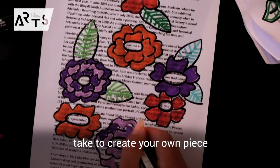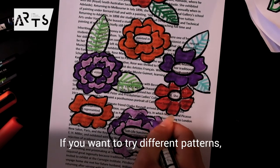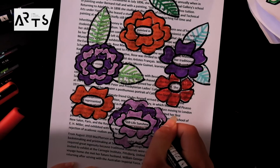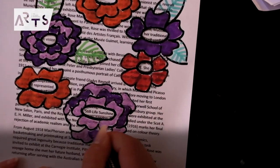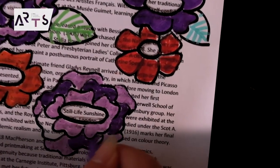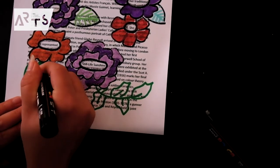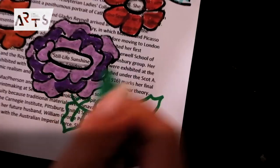Those are all the steps that you need to take to create your own piece of blackout poetry. There are lots of different ways you can go about it — if you want to try different patterns, different colours, or even using no colour at all. I hope you enjoyed it and thanks for watching.